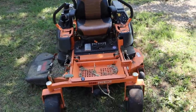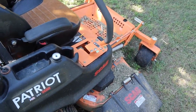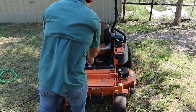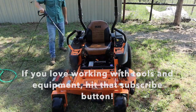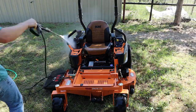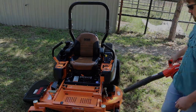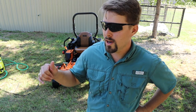I just spent yesterday prepping for this event. As you can see, I rode it hard and put it up wet yesterday. I'm about to get my fair event going here at the homestead — I've finished the tractor and finished the zero turn.